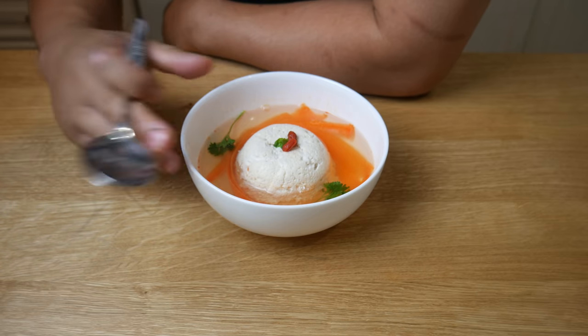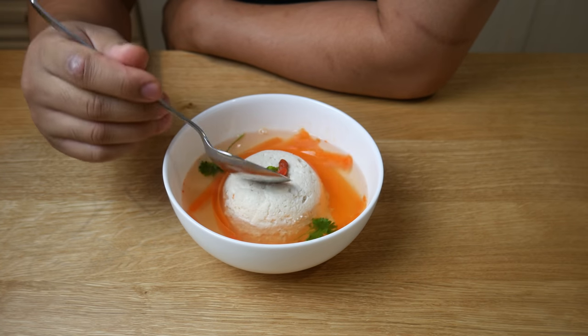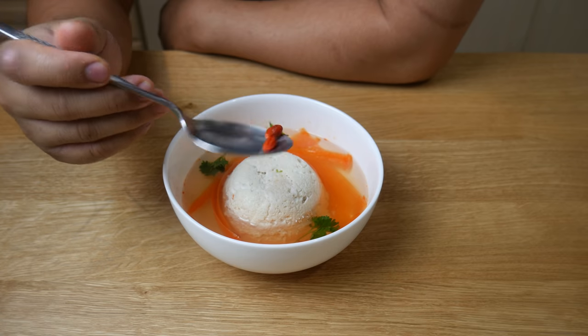If you guys don't know what these red things are, they're goji berries. It's the same garnish I use in almond tofu.